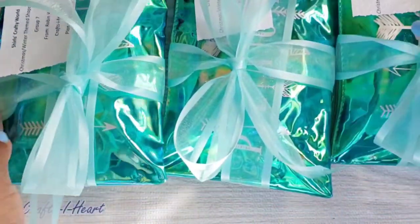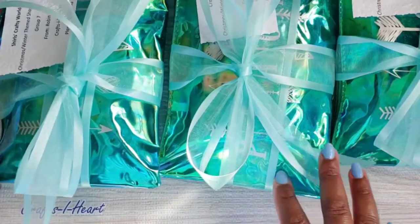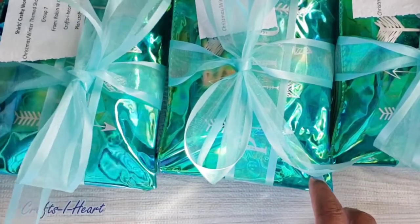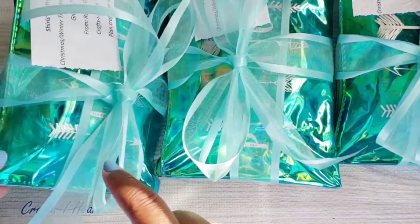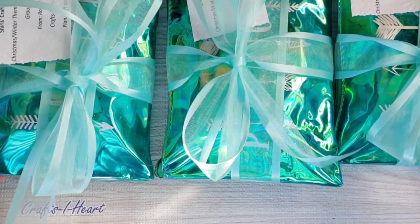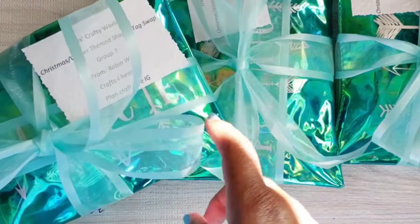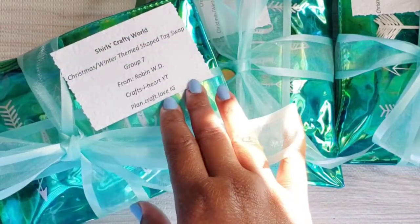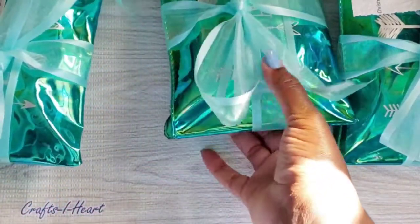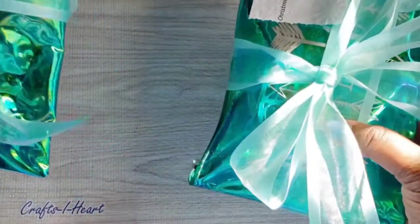I have them packaged — sorry for the glare, the sun is showing off today — in these cosmetic bags. They're packaged up with this beautiful ribbon I love; it's like a mint color, organza with satin on the ends, really pretty. I have everybody's name on them — I'm in group seven.